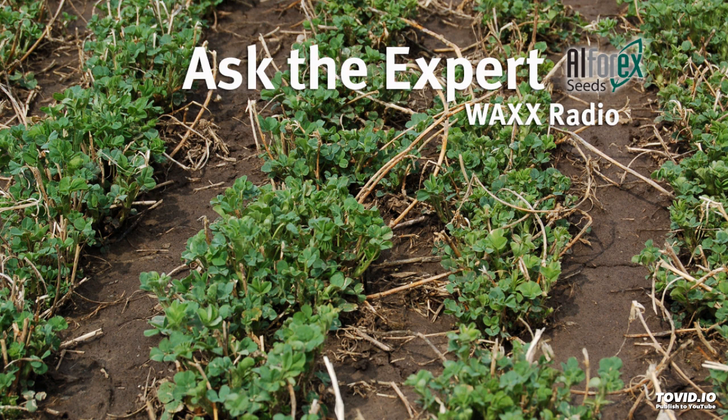Also, you need to monitor for insects. Don't let insects surprise you and hurt that stand. When that stand's young, it doesn't take very many insects to really kill some seedlings. So get out there and monitor and make sure that you don't have a weed problem or an insect problem that's going to affect the establishment of that new stand.